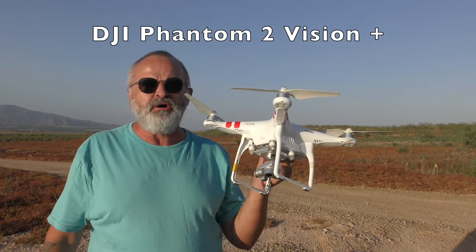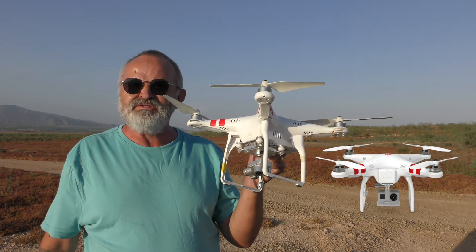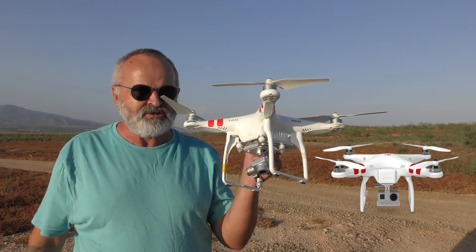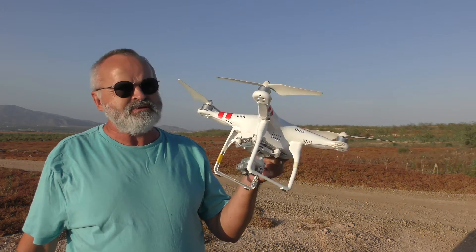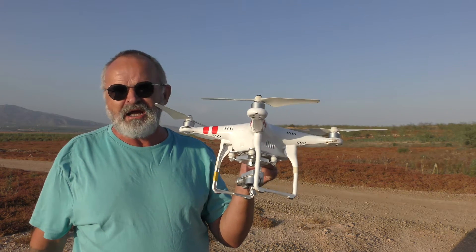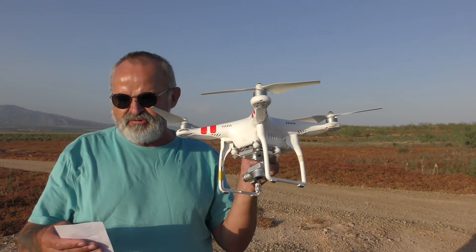Today I'll be showing you the DJI Phantom 2 Vision Plus. This is my oldest drone. I did have another DJI Phantom drone I bought back in 2012, and that was virtually a drone with a GoPro camera. This is, I think, the very first sort of drone that had everything — the camera, the app, you could see what you were doing, take photographs, take video, 1080 full HD, and not a bad distance, 25 minutes of flight time.